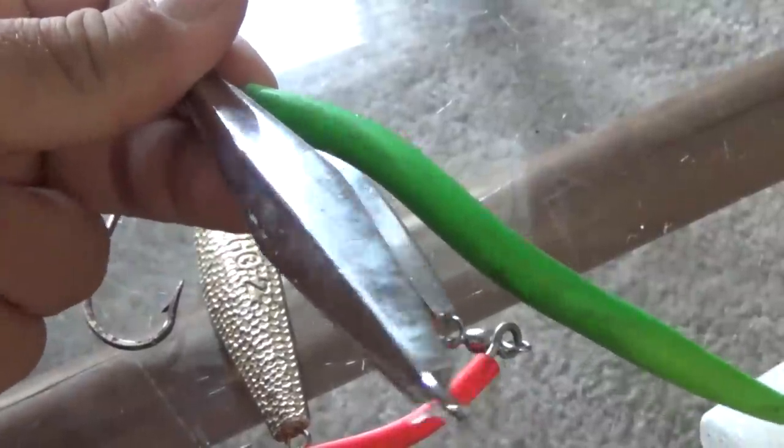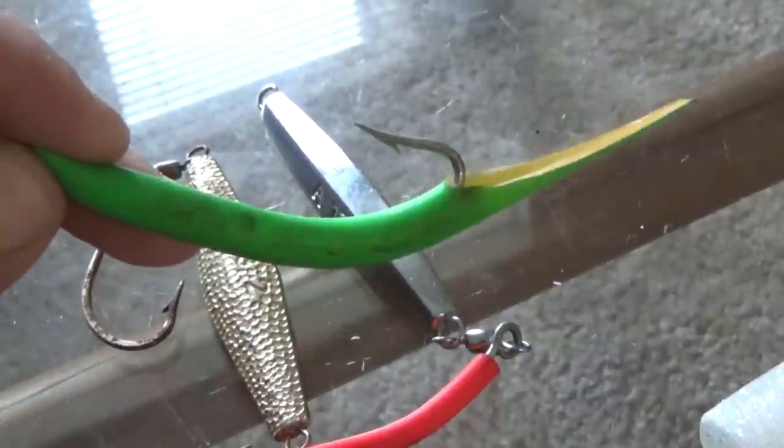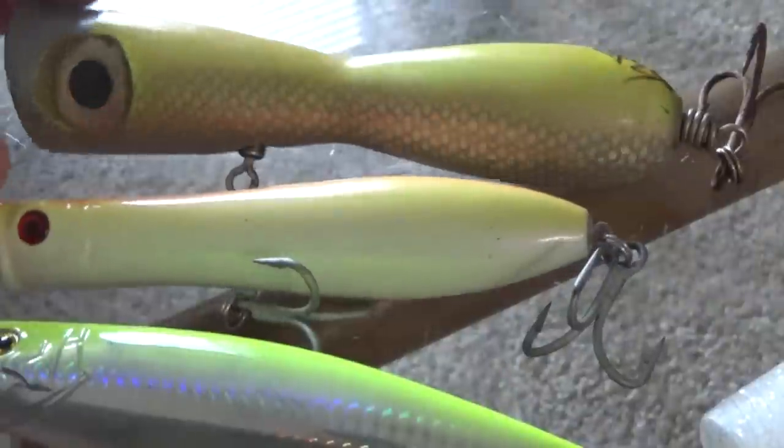We caught stripers, we caught bluefish, we caught cod with these. It still pays to have them around. They have caught more stripers in the history of time than probably any other lure.